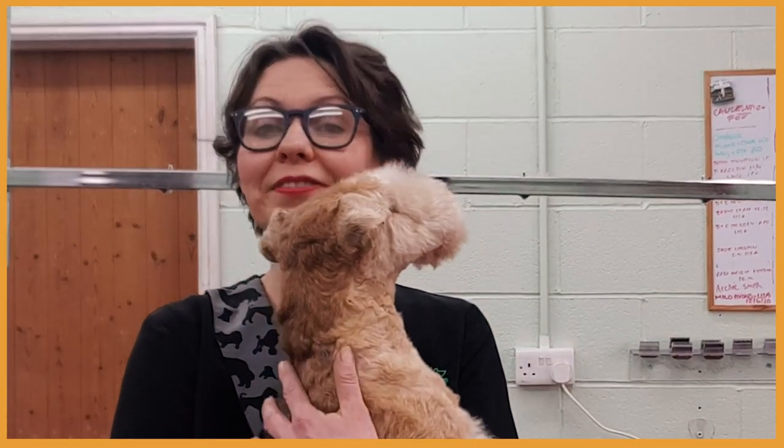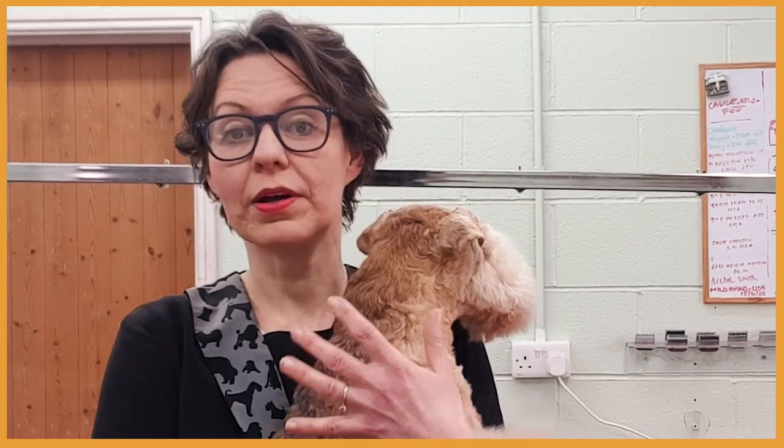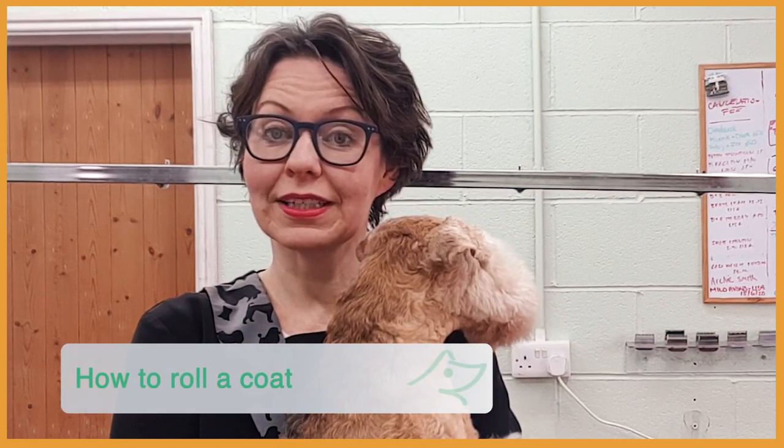Two weeks ago I posted a video about basics of hand stripping, and after posting the video I received a lot of messages and emails asking me more about hand stripping. One of the questions was: what's the difference between hand stripping, rolling, and carding? So in this video I'm going to show you how to roll a coat.